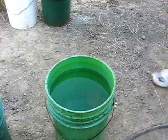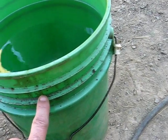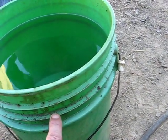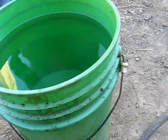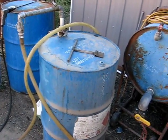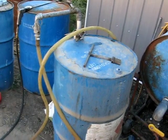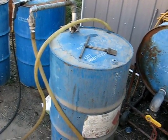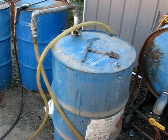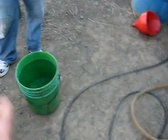We fill it up to about the second mark down — or the second ridge, you can see it right down here — fill it up to about that full, and it'll be about five gallons. What we're using here is we're pumping it from a 55-gallon drum using an air pump that pressurizes the tank with 10 psi of pressure, and then goes through that hose and right into the bucket.